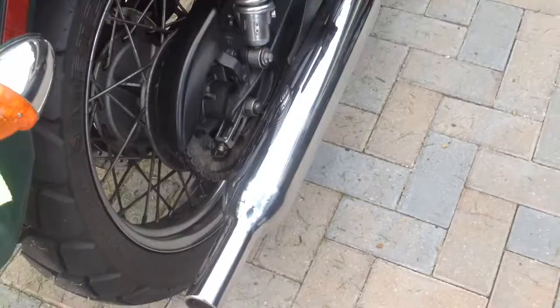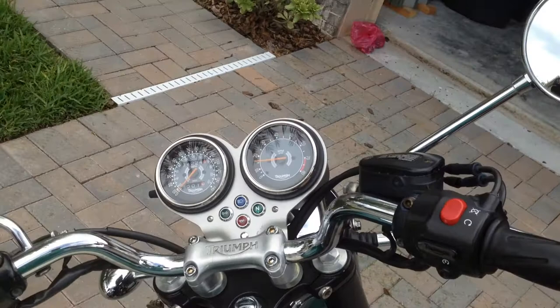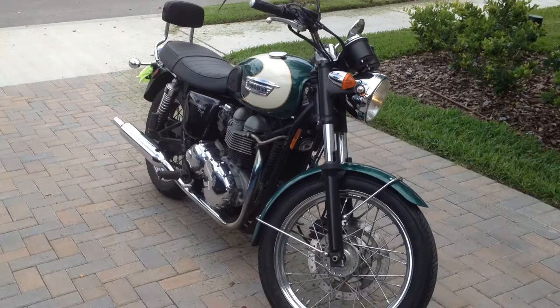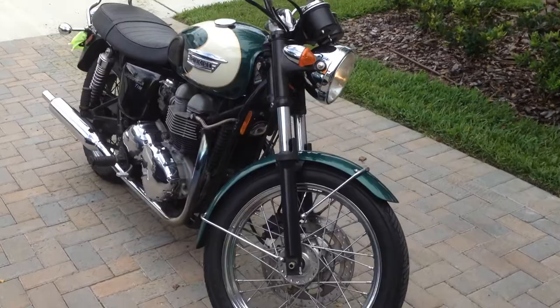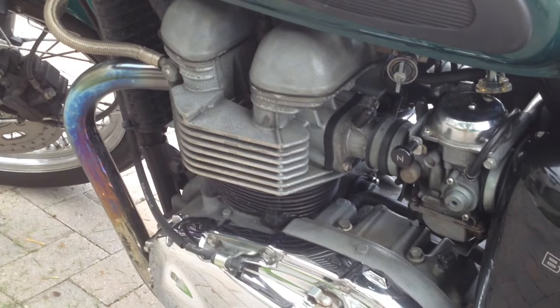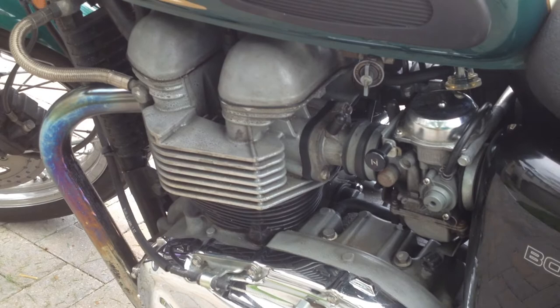Unlike most bikes, the Bonneville is pretty quiet because of those silencers. I'll bring the camera up close to the engine there so you guys can hear it a little bit better. This bike recently just had a valve adjustment about 500 miles ago, so the valve adjustment's just been done. Rear tire replaced, oil changed recently — pretty well kept up.